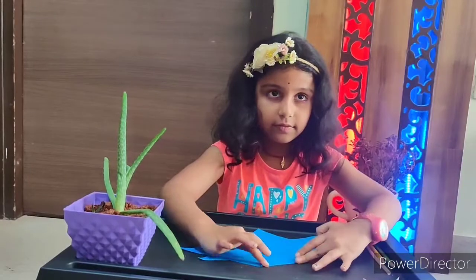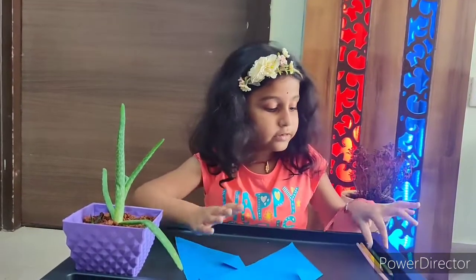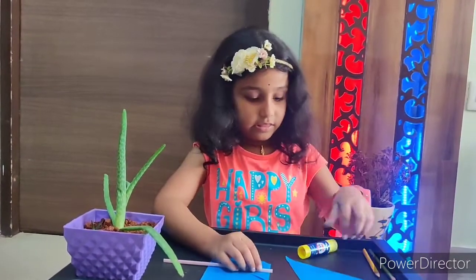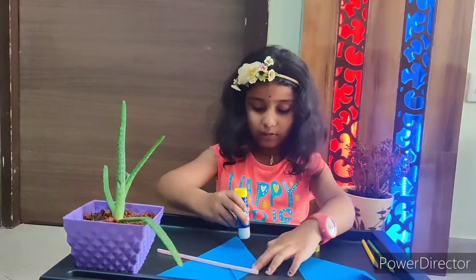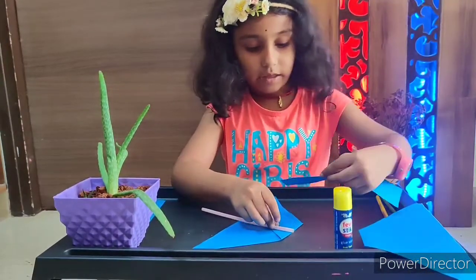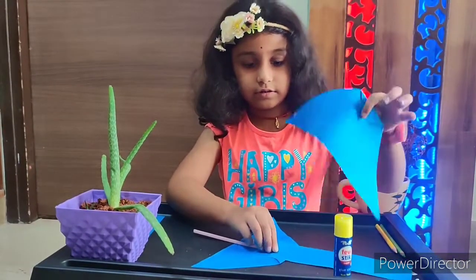Take the second triangle and fold it similarly. Now take the straw and keep it there. Here is the folding. Now take the glue and apply it here. Put the straw on this folding and take this strip, put it on the straw. Now take this strip and put it like this.